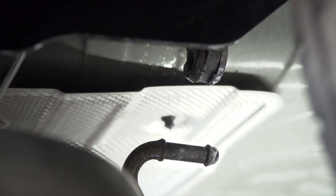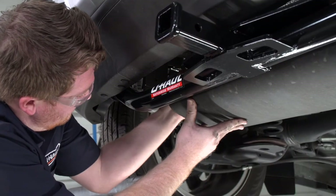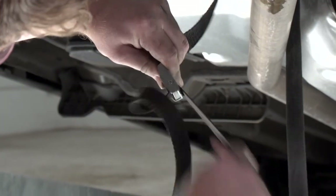We'll go ahead and reinstall our exhaust and then remove our support strap.